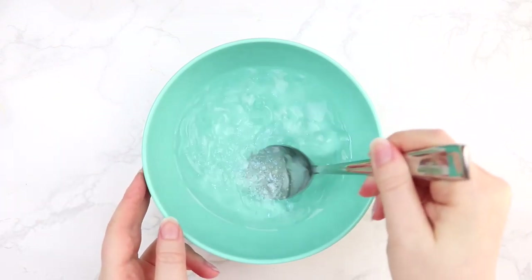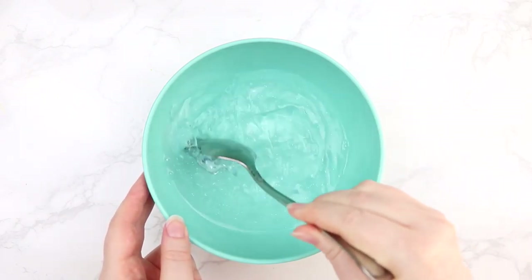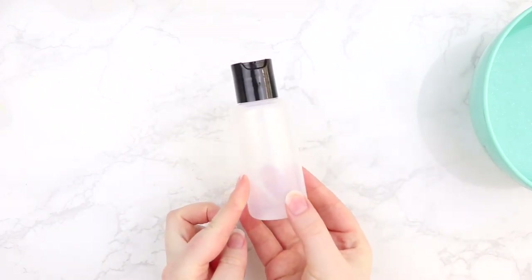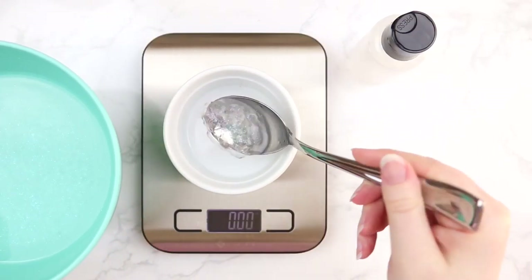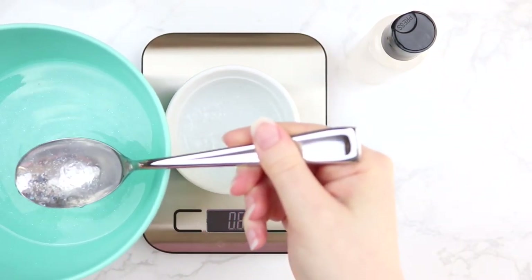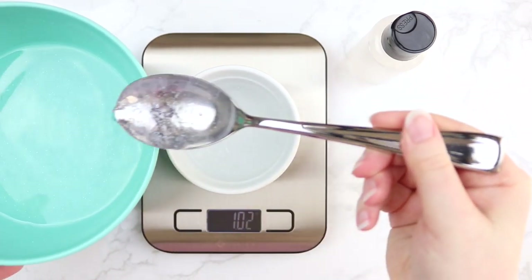Then you're gonna mix all of that together with a spoon. It doesn't quite mix perfectly — it is a little bit separated, so try and get it as mixed as you can. I got these three-ounce clear bottles from CVS to put our hand sanitizer in, so make sure you have six of those. I separated the mixture into three ounces a piece using a food scale. Each batch makes about six ounces, so you'll be able to fill two bottles per batch.